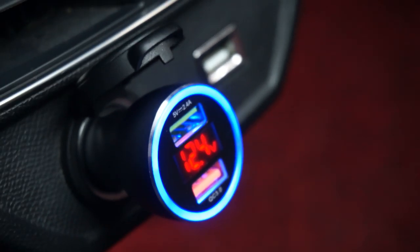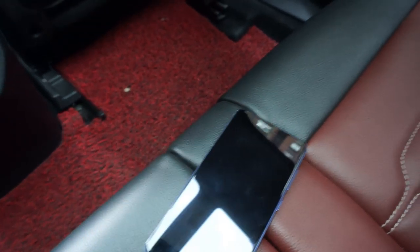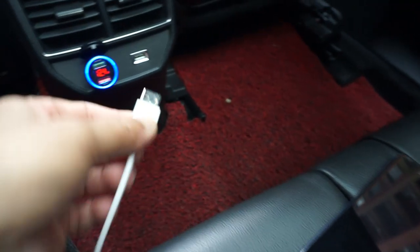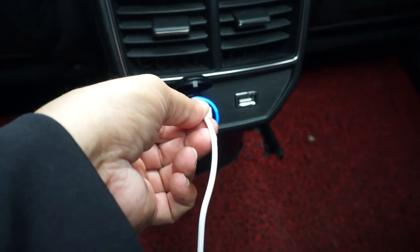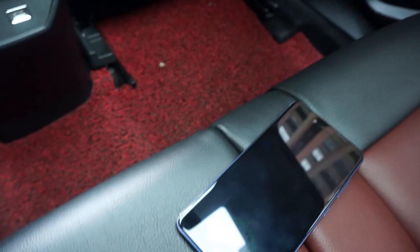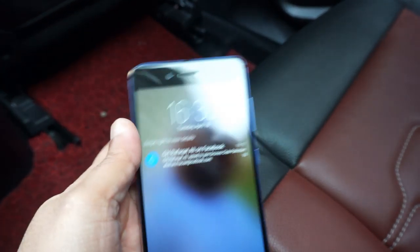It actually looks very neat and nice. Here's my smartphone and I'm going to plug the USB into the top port on this Oriko dual port charger. You heard the chimes, and you can see the phone is actually charging now.